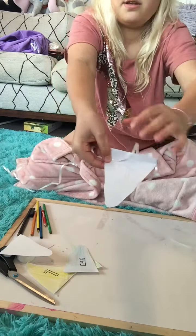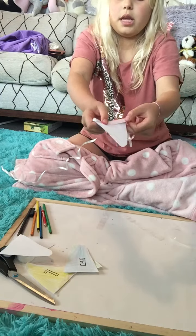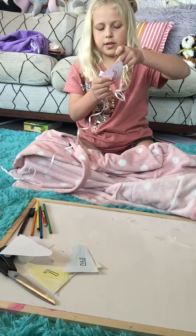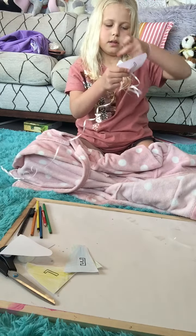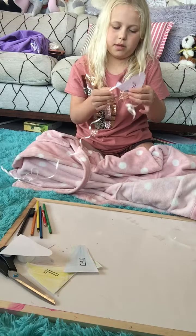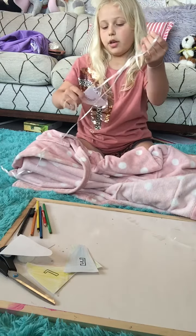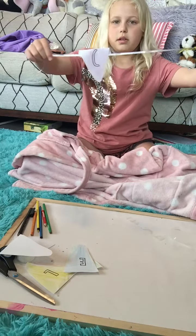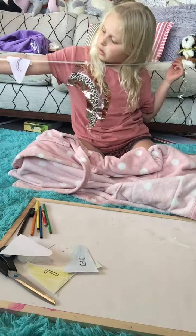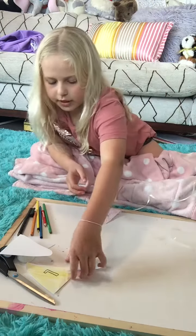Get the string and fold over that bit you already folded so the string is caught in there, then get some tape and stick it in place. It doesn't have to be perfect, but if you want to make it really good to hang on your wall you can rewind the video. There's my first letter — it's going to look pretty cool hung up like that.